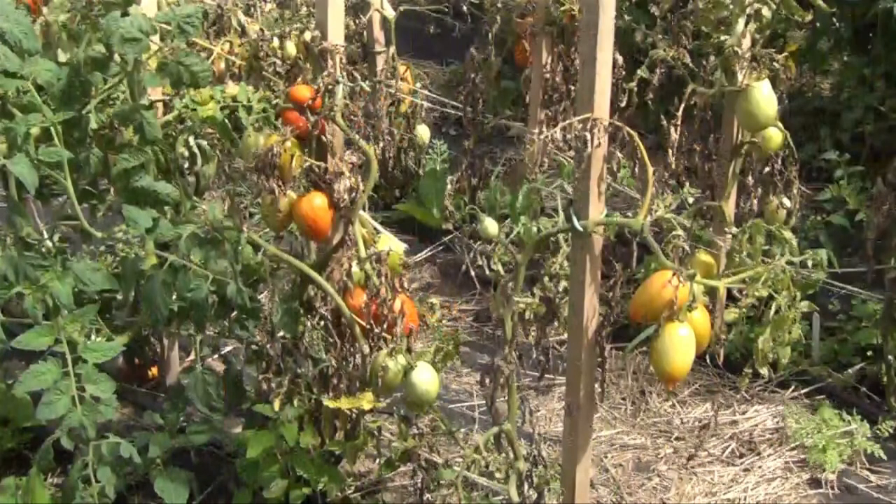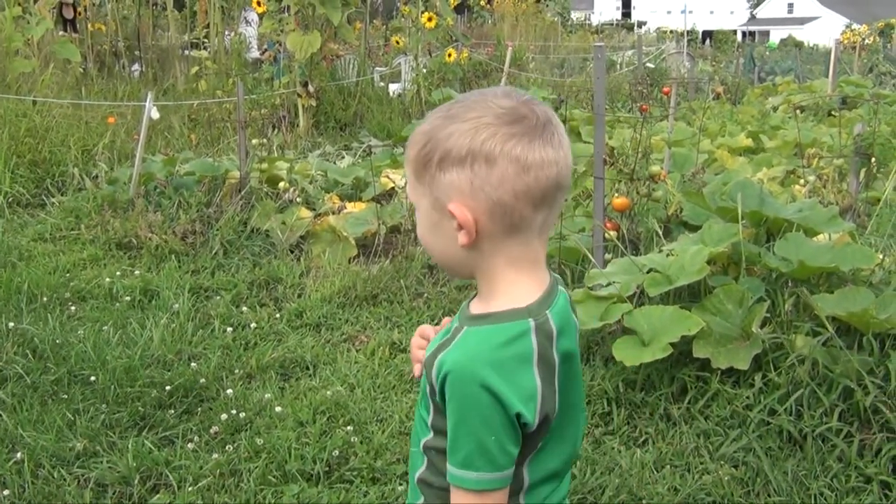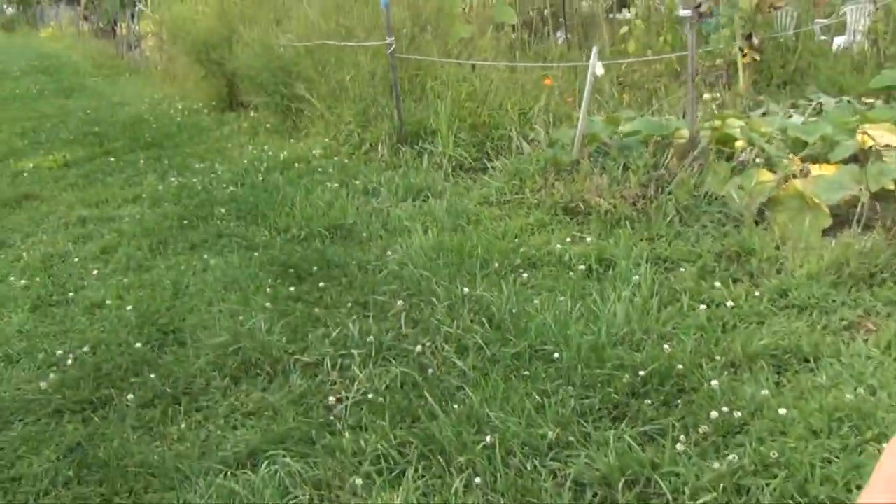Do we see tomatoes? Where do you see tomatoes? Do you want to show me tomatoes? Oh, I see tomatoes. Oh, you see the next page — that's what you see. All right, so where is it? Down there. All right, let's go.